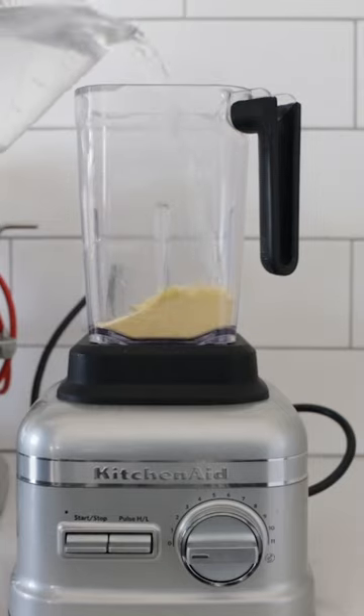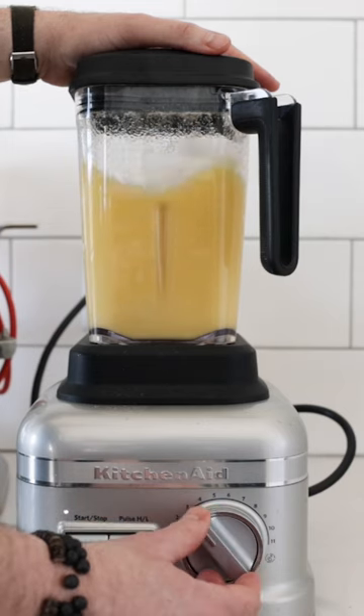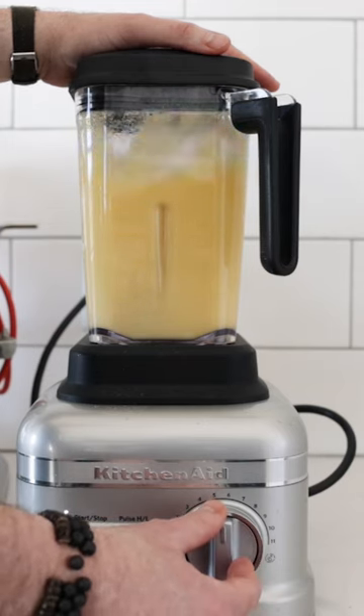In the meantime, add some masa harina and water to a blender. We are gonna blend on high speed to make sure it's completely smooth and free of any lumps.